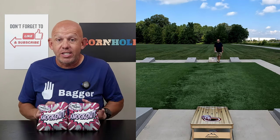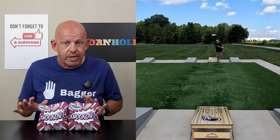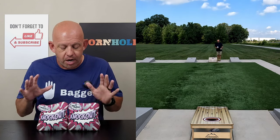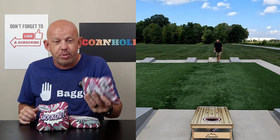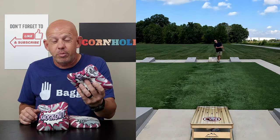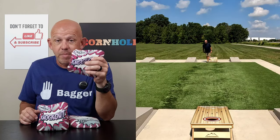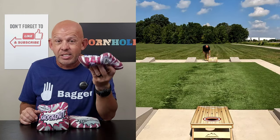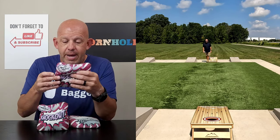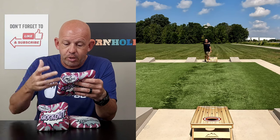Availability: Gnarly has a website — gnarlywoodcrafts.com — I'll put a link in the description. The bags are $80 for a set plus shipping, which is $9.50, so about $89.50 shipped to you. These are ACL Pro stamped for 2024, so ACL stamped bags for less than 90 bucks shipped is on the cheaper side — they're great bags.